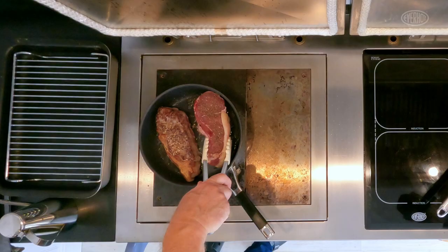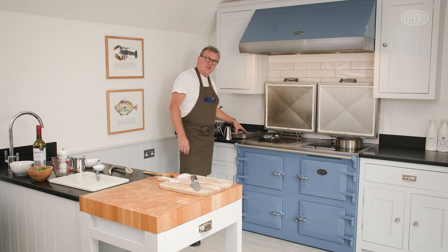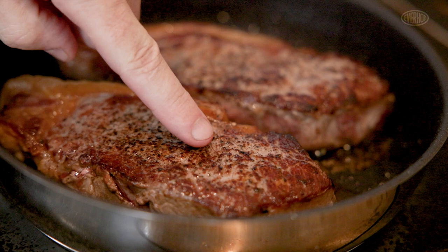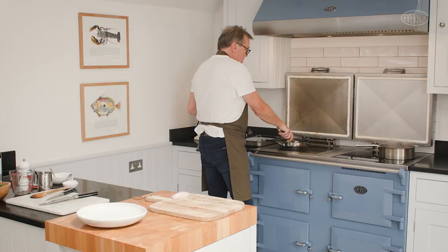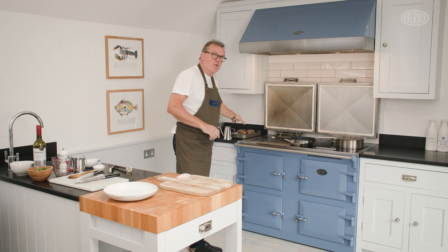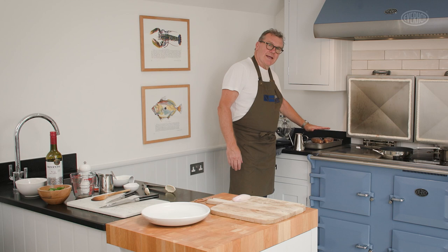Another three minutes on the other side. You can see here I've got a rack, so I'm going to allow the steaks to rest on there. That is probably one of the most crucial things about cooking your steaks — allowing the beef to rest once you've cooked it to the degree you want. We're going to take the steaks out of the pan and allow them to rest. If you just put that onto a plate, all the juice would start to run out and it starts to cook in its own juices.